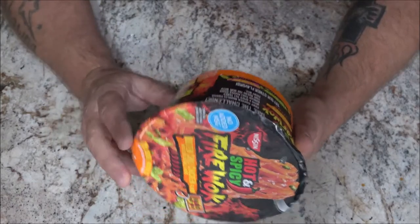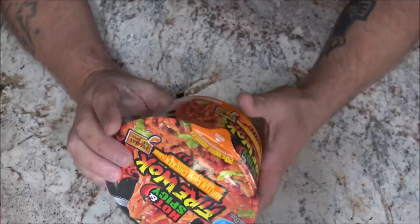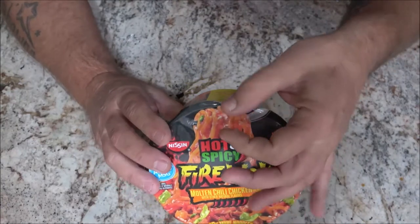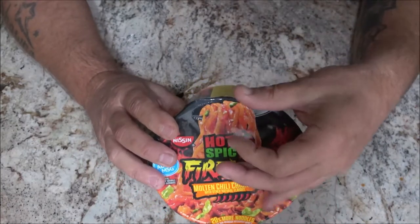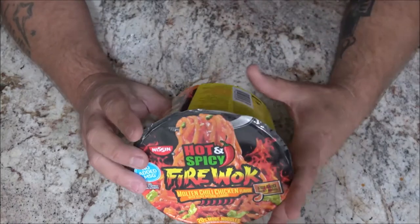I probably won't try the Scorching Sesame Shrimp — she might, but I don't care for shrimp, so I won't be eating that one. It'd be an unfair review since I don't eat it.